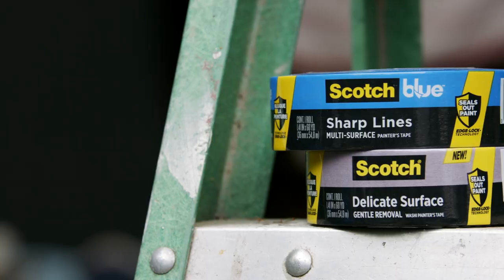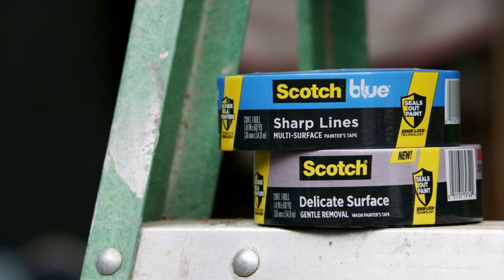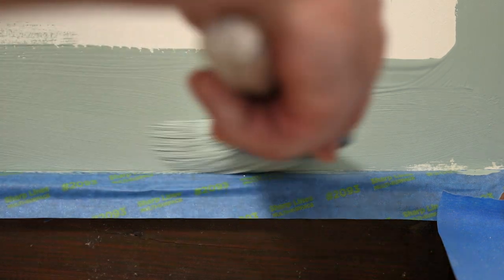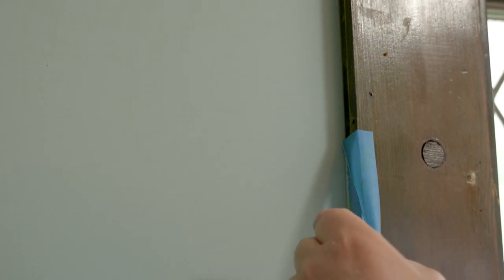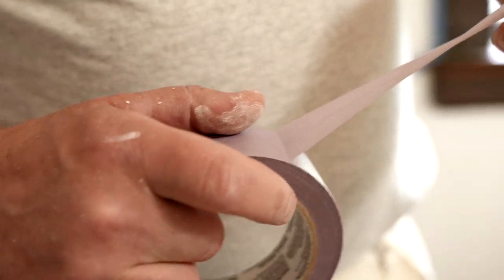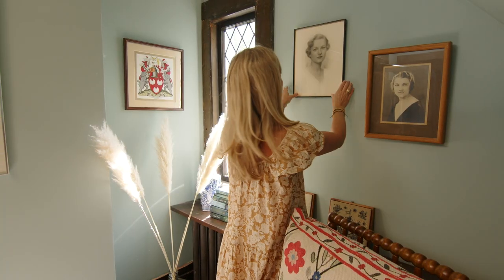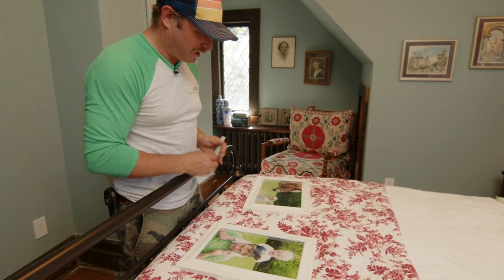For this project, I am using Scotch Blue Sharp Lines Painter's Tape. This is by far Scotch Blue's most versatile multi-surface tape, and it removes easily without leaving any sticky residue behind. It's time to apply some delicate surface tape. Delicate surface is the gentle adhesive for freshly painted walls — it'll give you those sharp paint lines but removed cleanly. Then we put some of these oldie but goodies, the Oliphant children, on the wall.